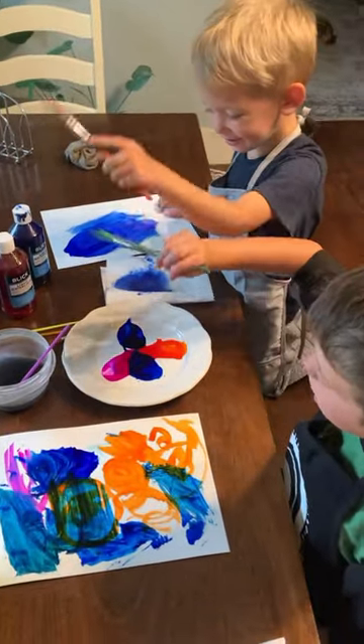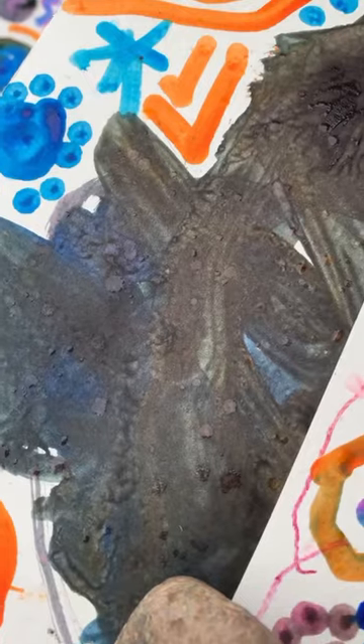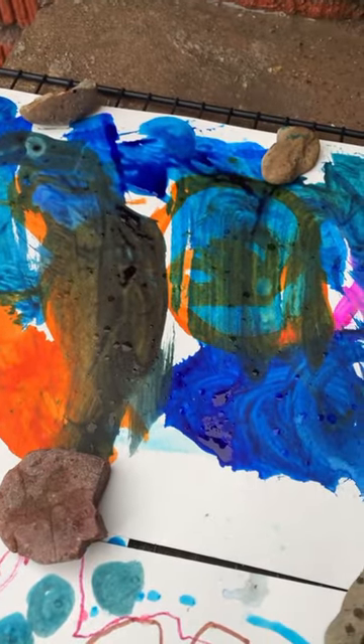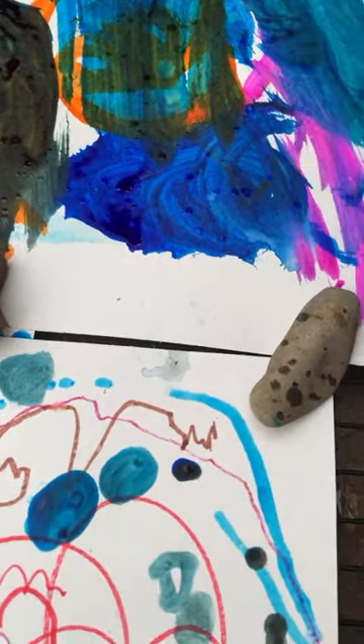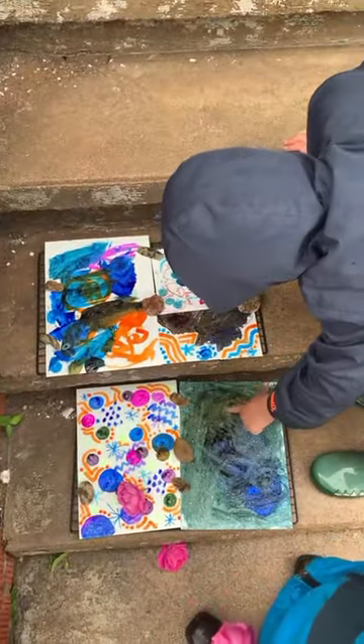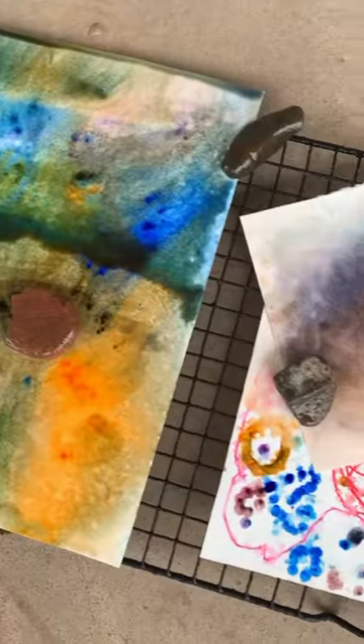Begin by creating paintings or drawings with markers on watercolor paper. Then set your paintings outside on baking trays and watch as the magic happens when the raindrops come down. Pull them out of the rain and allow them to dry.